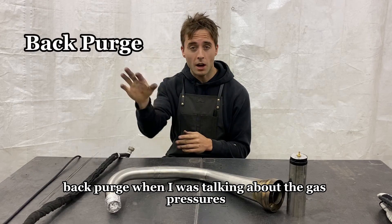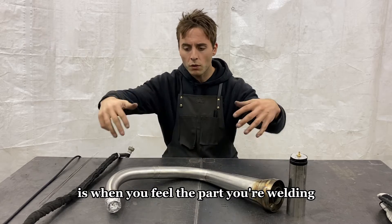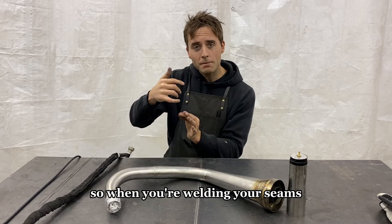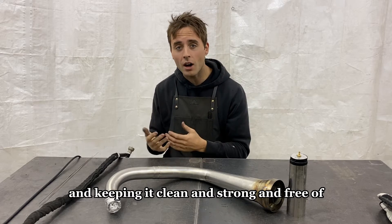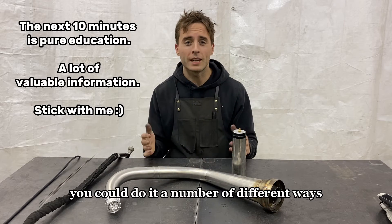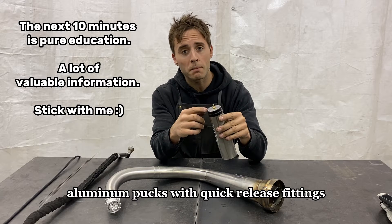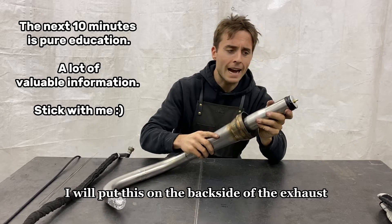So you heard me mention back purge when I was talking about gas pressures. If you're not familiar with what that is — back purging is when you fill the inside of the part you're welding with argon. So when you're welding your seams, the gas is shielding the underside of that weld and keeping it clean, strong, and free of contaminants while you're welding. It's not rocket science — you could do it a number of different ways, you just need a way to regulate your CFH. I use back purge pucks — aluminum pucks with quick release fittings. I'll put one on the back side of the exhaust and plug in my back purge hose.